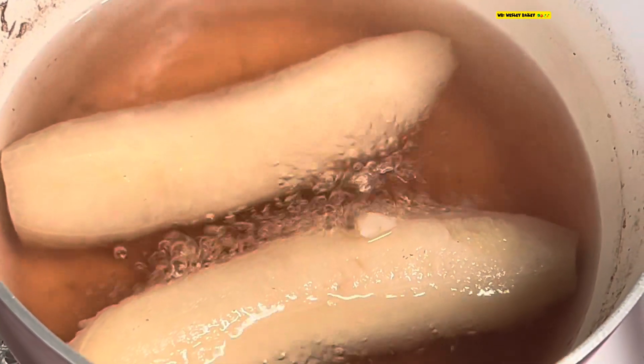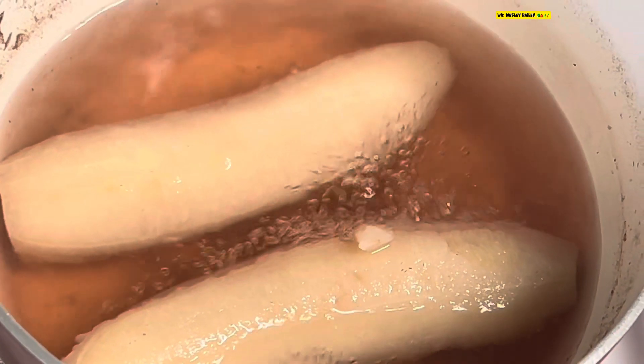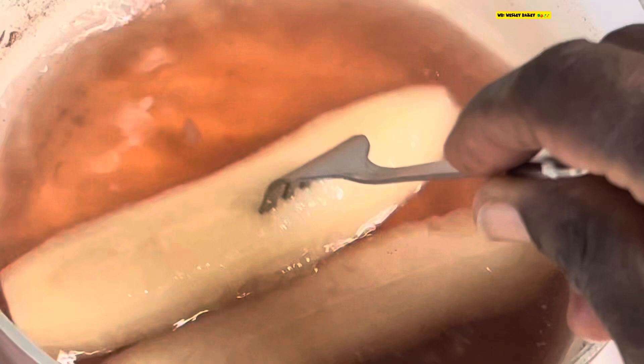The bananas are cooked now, so I'm going to turn that off and work on cooking up the salmon. If you notice, when I showed you before the banana was lily white — pure white — and now it has that beige look because it's cooked. You use your fork to test it: put it down in there and make sure it runs in easily. See, it goes all the way through — that's how you know it's done.